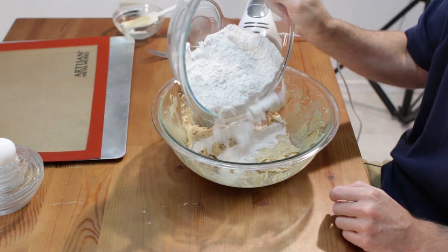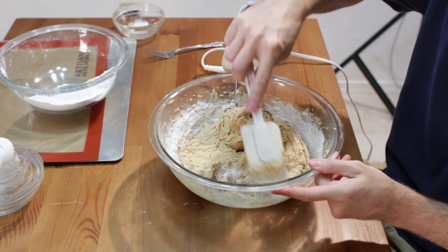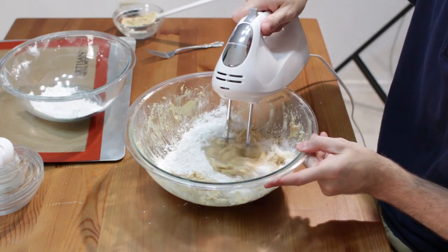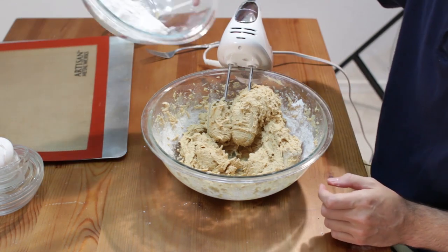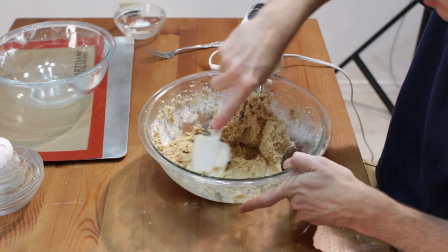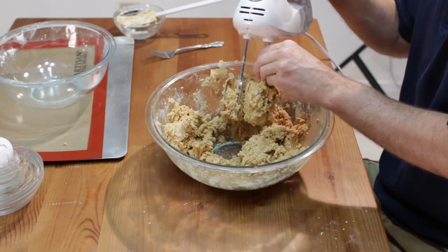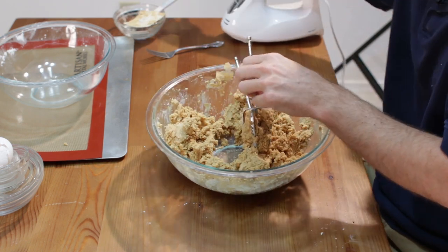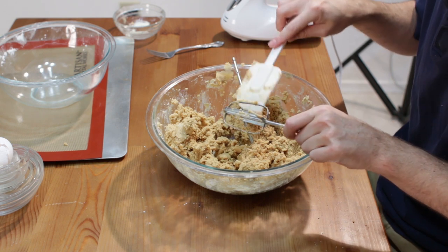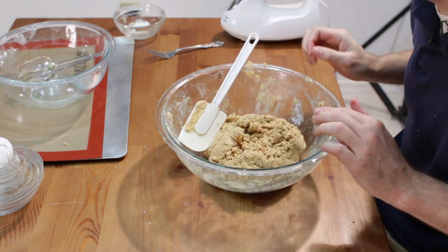Add another third of the flour, scrape the sides, then add the rest of the flour and scrape once more. Once we're done mixing, go ahead and clean the beaters. As a kid, my favorite part of cookie making was licking off the beaters — my mom always cleaned them off so much I barely had anything to lick. Now our dough is ready to go.